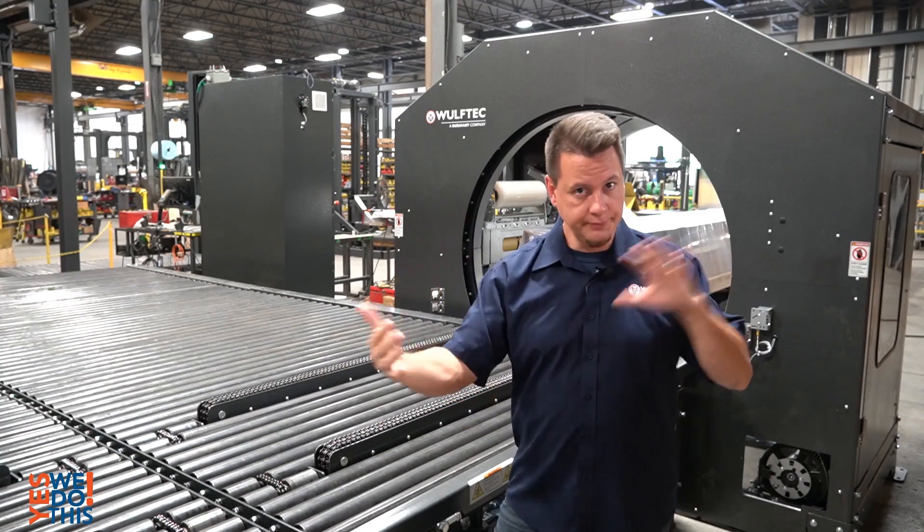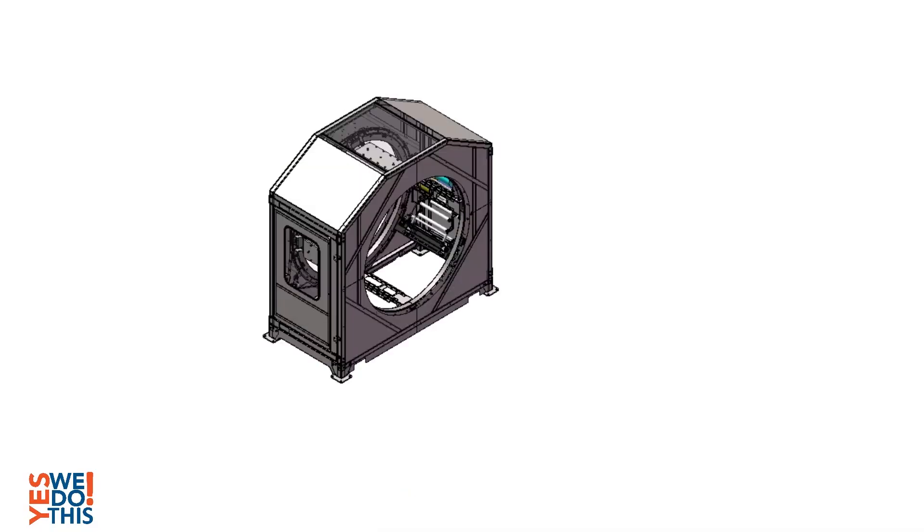Based on their product dimensions, we started the project design with a 72-inch diameter horizontal wrapper.